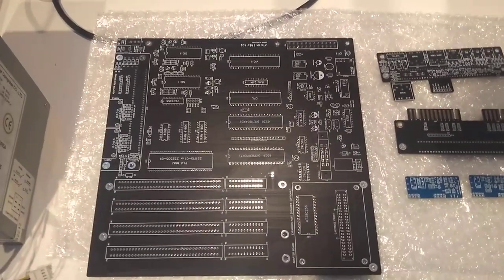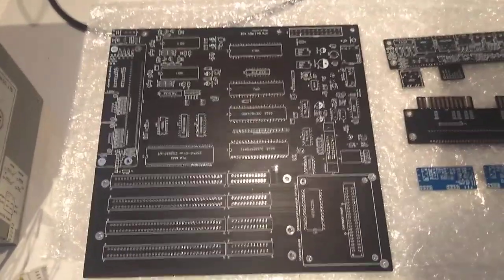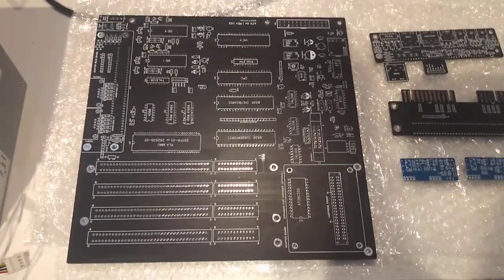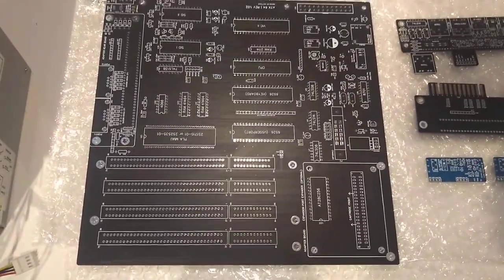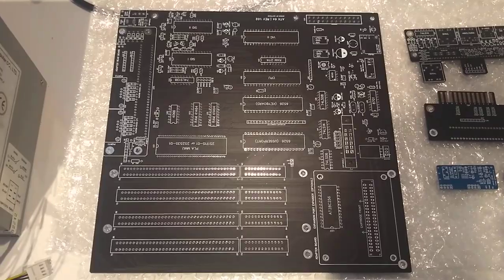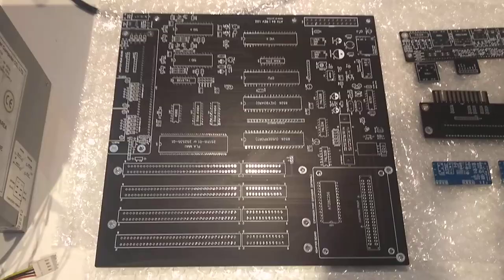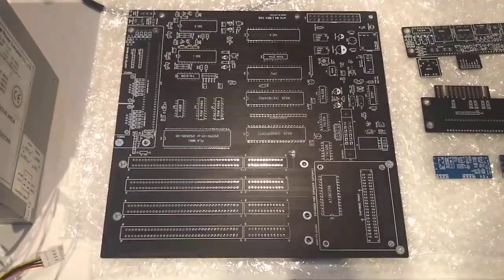I'm really looking forward to building these. Looking at the two boards, they are highly professionally made — I really love them. The finish and quality of the boards are so good. The only thing I'm not so keen about is that it's not gold-plated, but for the price I paid I can't really complain.